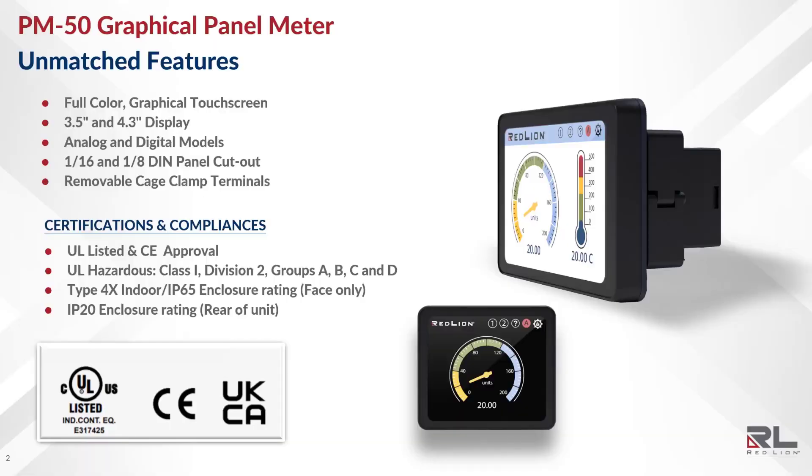The PM50 is a true next-generation panel meter featuring a full-color graphical touchscreen display available in two sizes: 3.5-inch and 4.3-inch. These sizes are available in both analog and digital models, and they conveniently fit into the standard 1/6-inch and 1/8-inch panel cutouts, allowing for easy replacement of older panel meters.